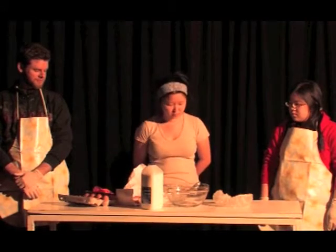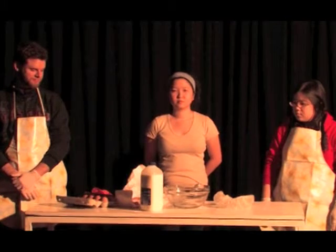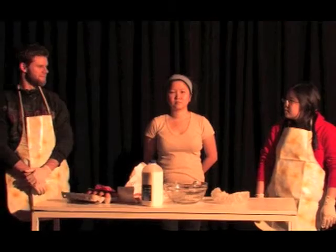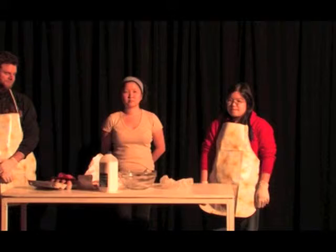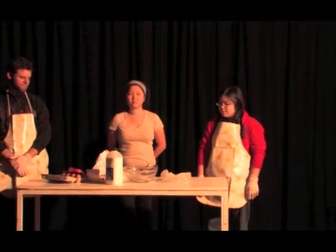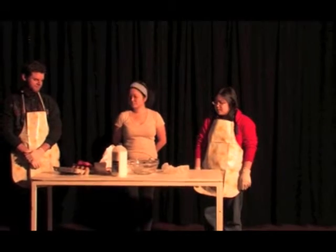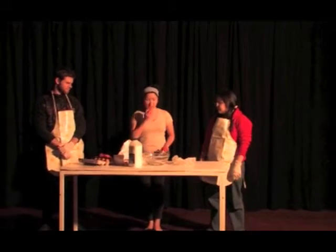The specimen will now help demonstrate the formula. Please be reminded that the specimen may need help; the two volunteers are here to assist. I thank you for this. Let us begin. First, take a bite of the fruit. Taste and imagine the goodness. Yum, it is good isn't it?